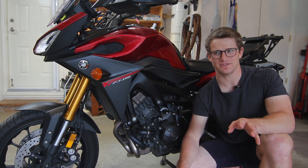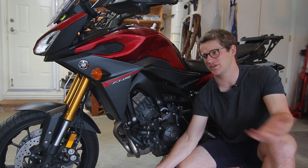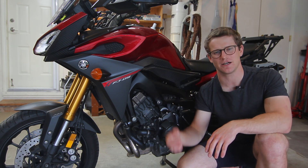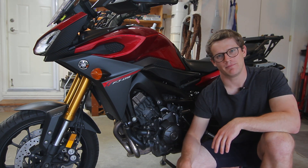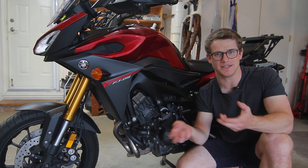The last resort is replacing the ECU. If everything else checks out and you've likely already replaced components like coils and spark plugs trying to solve the problem, the last thing to change is the ECU. It sits under the gas tank on top of the air box. It's very uncommon that it fails, but maybe a previous owner left the bike outside in a lot of moisture and it seeped in and corroded the board.